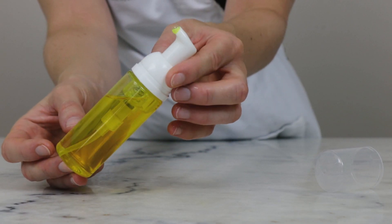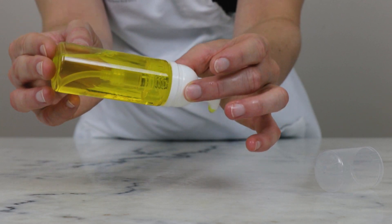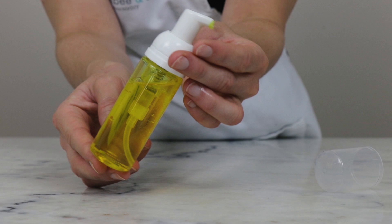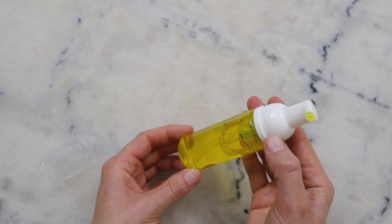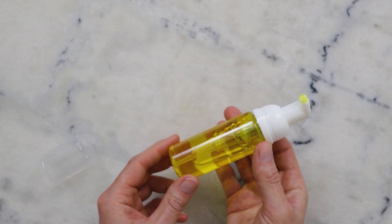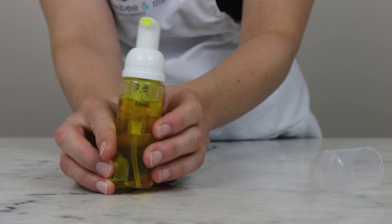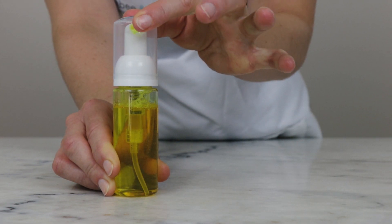And there we go — we just made a natural foaming face wash with turmeric. Thank you so much for watching. Please subscribe and make sure you're reading that full partner blog post linked in the description box below, or just go to humblebeeandme.com and search for the name of this formulation. You'll find information on shelf life, substitutions, maybe adding a fragrance, or scaling it up to make a huge batch. There's tons of great information in the blog post, so please make sure you are reading that partner post and check out the recommended reading linked in it too. Thank you very much, and I'll see you next time.